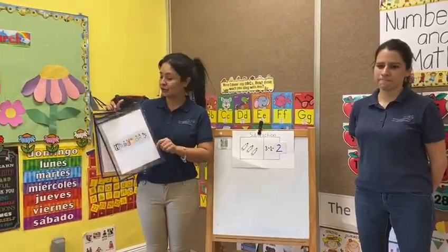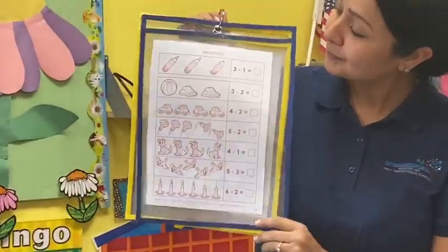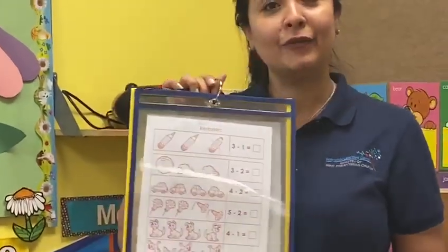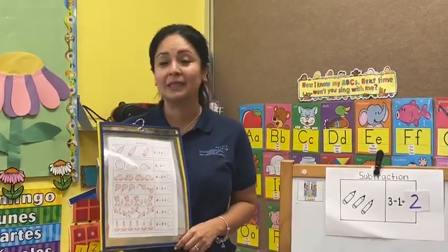For today — today is Thursday. That's the homework. Can you finish the homework at home with your parents? Do you remember, parents, if you have any questions, please contact me.